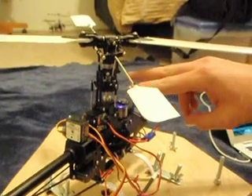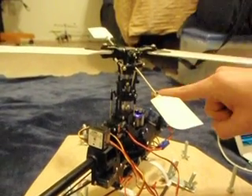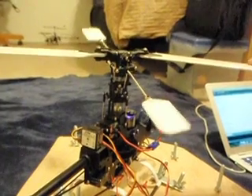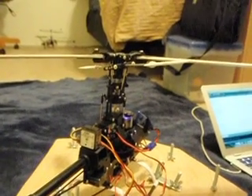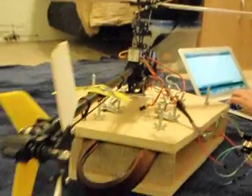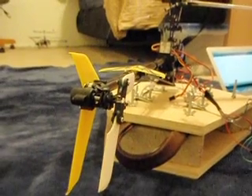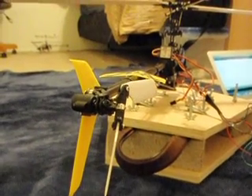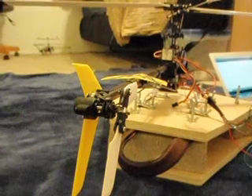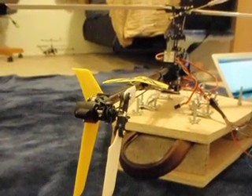The special thing about this helicopter — it's a Blade 400. It has three servos which control the cyclic action. That allows the helicopter to control blade pitch as well, which enables it to fly upside down. And as we go back, that is the rudder control. What's special about this helicopter is that the rudder is controlled by a servo and is driven off of the main motor along with the blades.